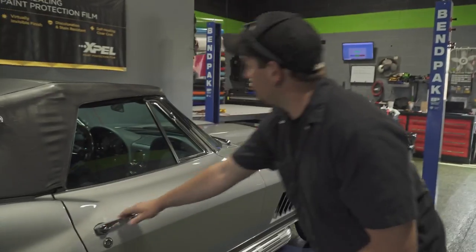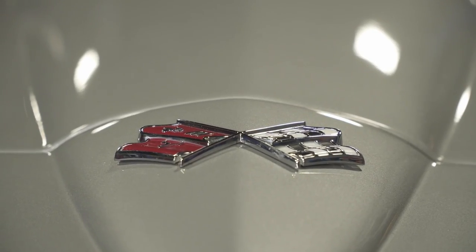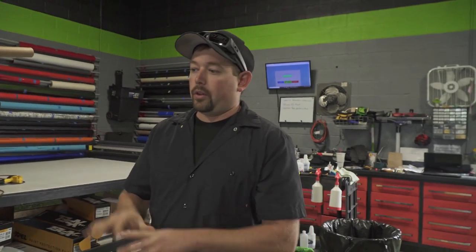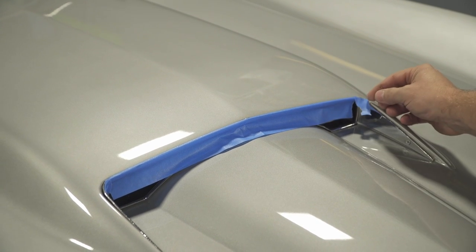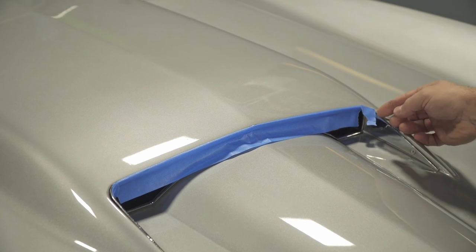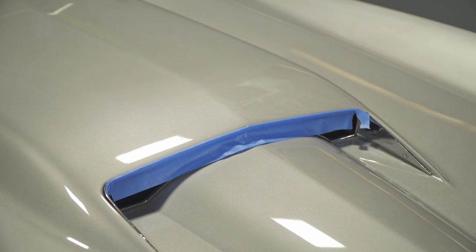We're going to try to leave the chrome trim in place when we do the area around the scoop, but we are going to remove the emblem — the gentleman told us it's just two nuts on the underside, so we should be able to get to it. We'll film the process. The vinyl doesn't want to stick to the tape, so when the stripe gets to that point, I should be able to let it slide down into the groove and get a nice clean cut so you won't see any silver.